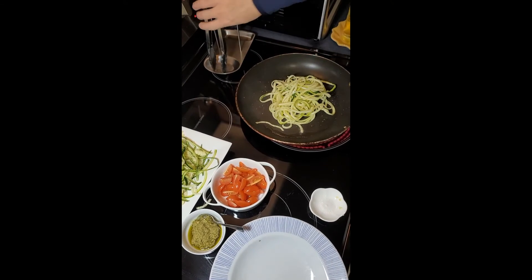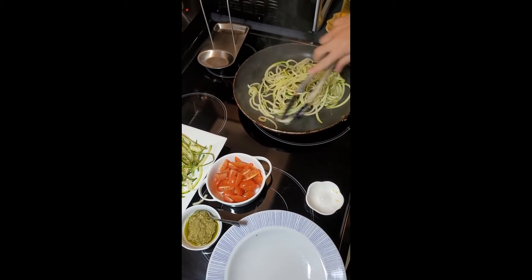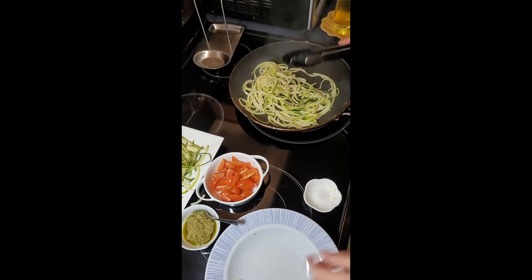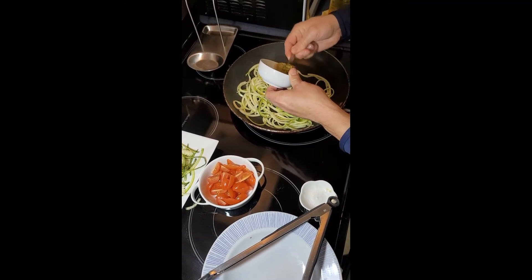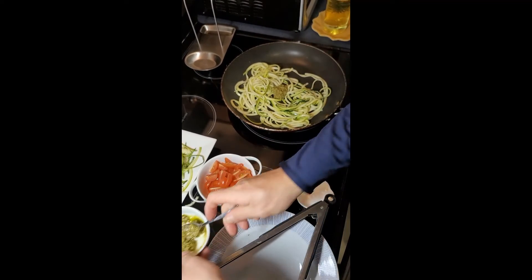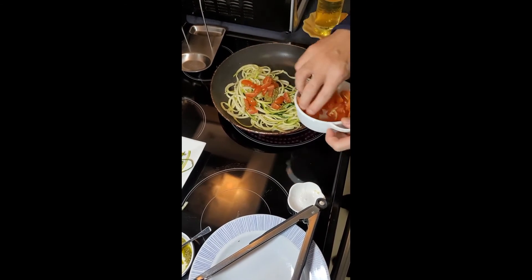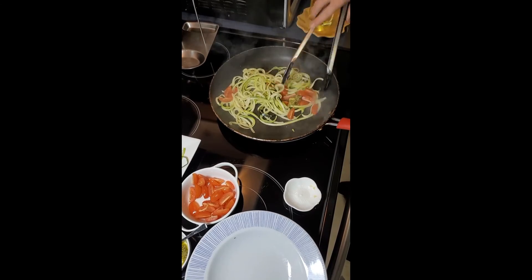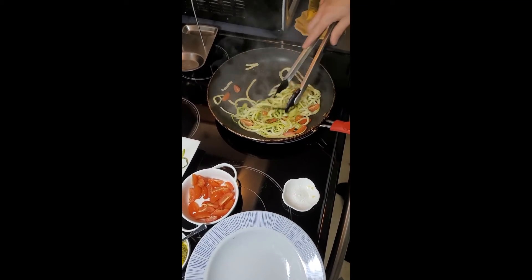Just as the garlic is beginning to brown, go ahead and add your zoodles. This is going to happen very quickly — as soon as they begin to wilt a little bit, go ahead and add your pesto and cherry tomatoes. Give them a quick toss and make sure you get the pesto to coat your zoodles.